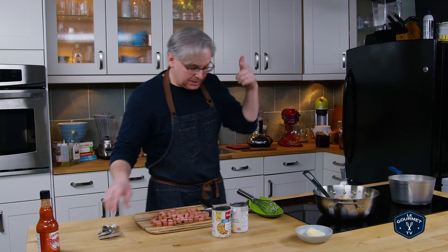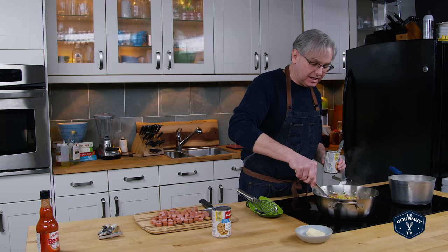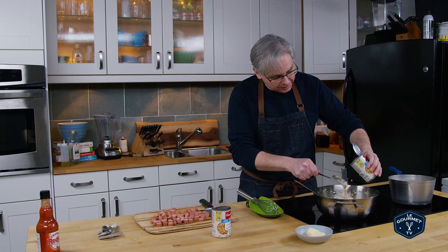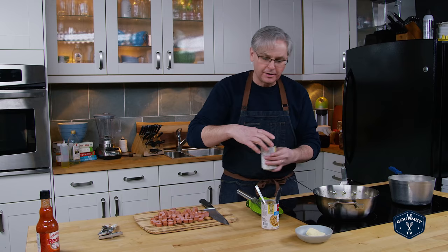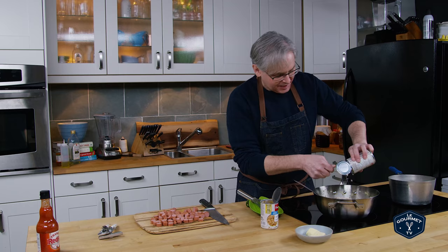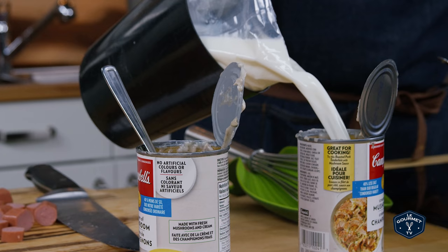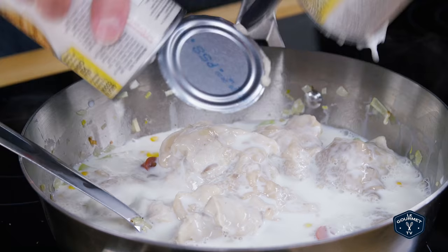When I went to the store to get ingredients, there was no cream of celery, which surprised me. I guess that's something happening in the marketplace — I was amazed at how few choices there are for canned soups anymore. So if you're a lover of canned soup, you must be pulling your hair out. I guess everyone's moving to what they think are healthier options, which aren't always healthier. So in go the two cans of soup, and next, two cans of milk. We just stir that together. Looking good.